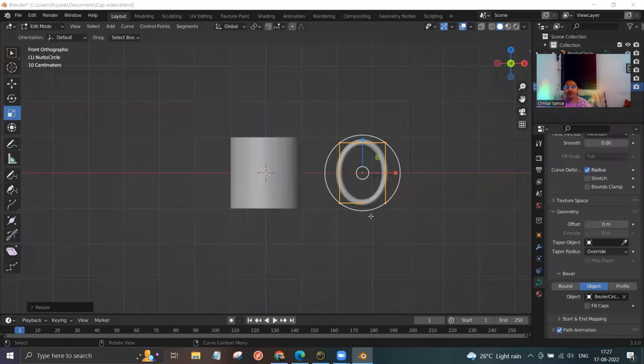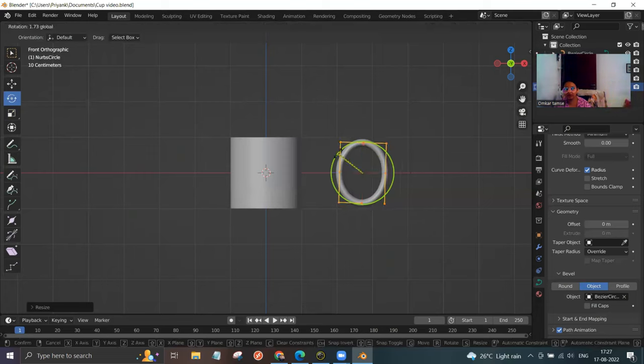Now we need to rotate the circle. On the left we have an option called rotate — click on it. You can see a green circle and numbers at the top left. Left click on this green circle and try rotating around 15 degrees — you can see the numbers increasing. Once it reaches 15 degrees, just release the mouse.